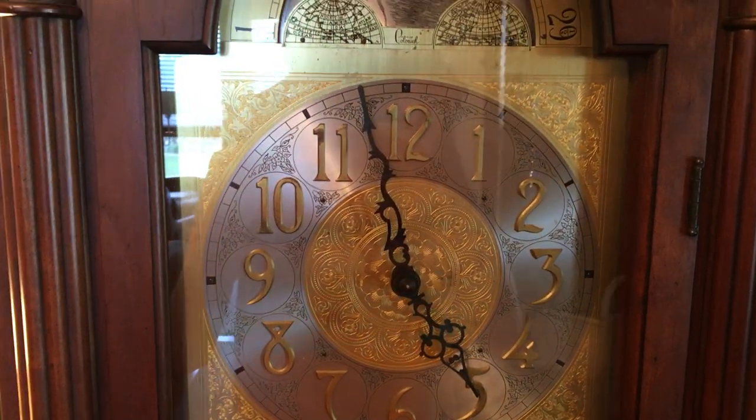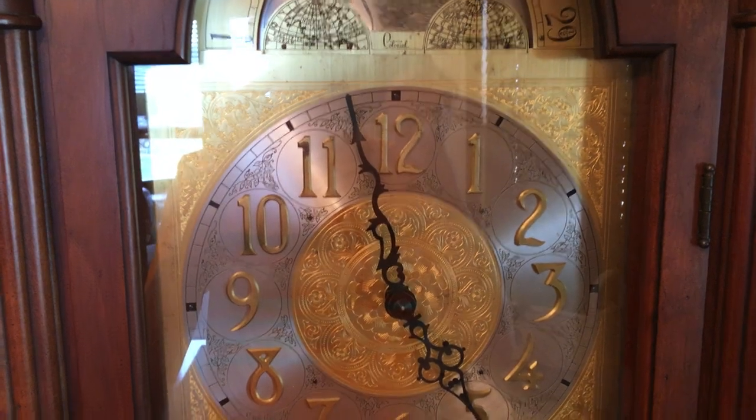Hi, so today we're going to be taking a look at this Colonial Grandfather Clock.